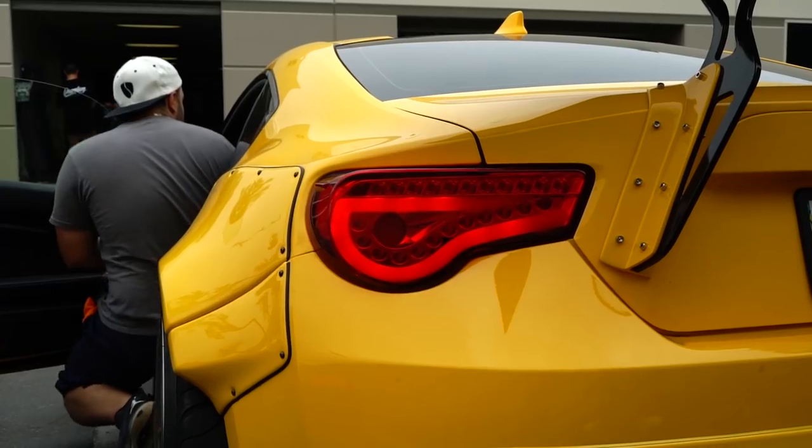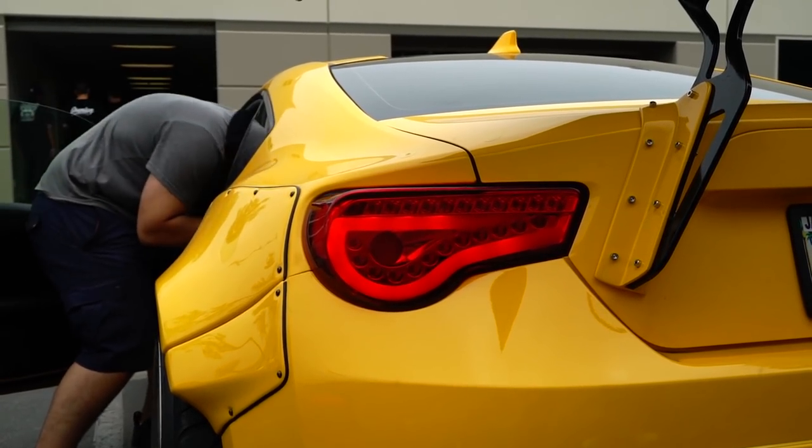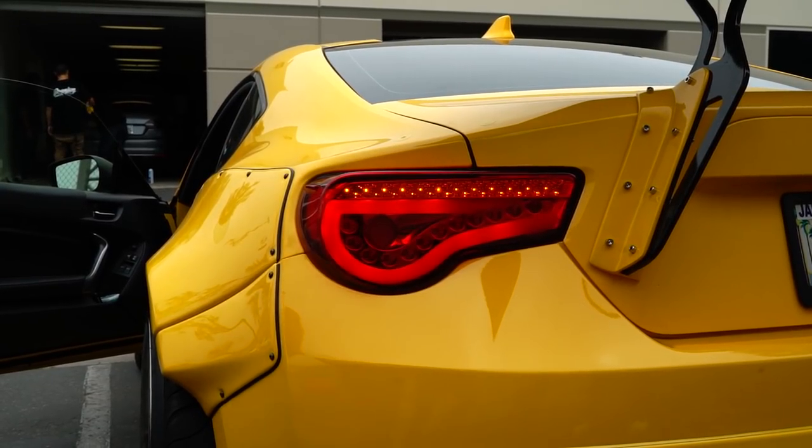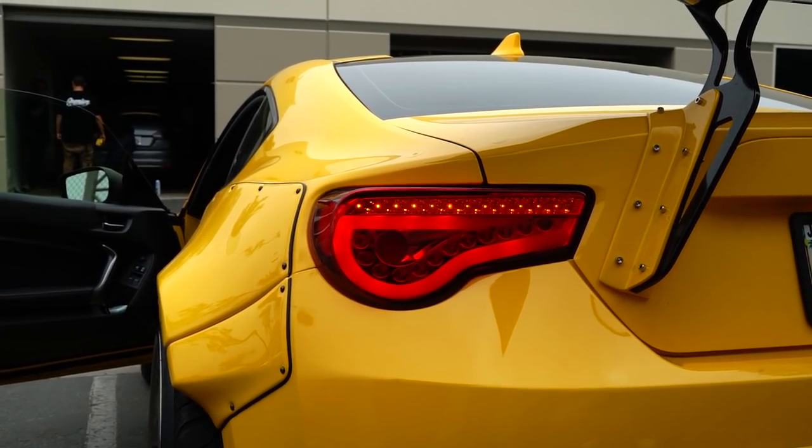The sky's the limit in terms of customization. If you want them both changed to red so they're the brightest red they possibly can be, and we make them do crazy functions — some rakes, some turn signal — you can do it that way.